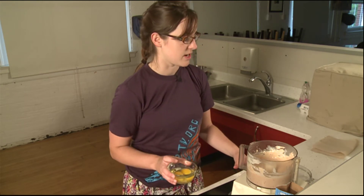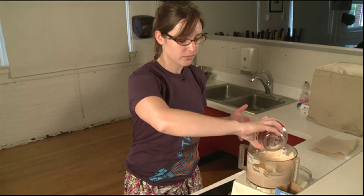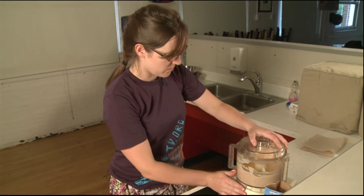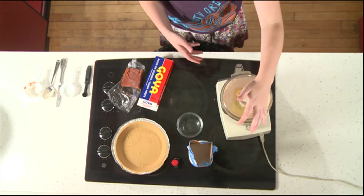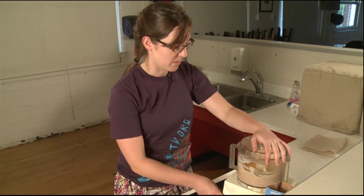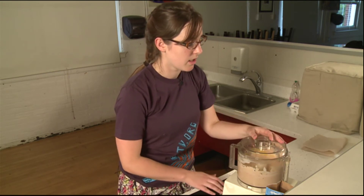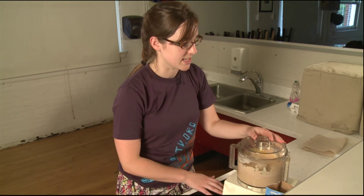So we're going to incorporate our last ingredient, which is two eggs. We don't want to beat this together quite as much as we did with our original mixture. You just want to mix them together until the eggs are incorporated. If you over-mix it, you might run into the danger of the cheesecake becoming fluffy. So I'm going to use the pulse on my food processor to make sure I'm not mixing it together too much.